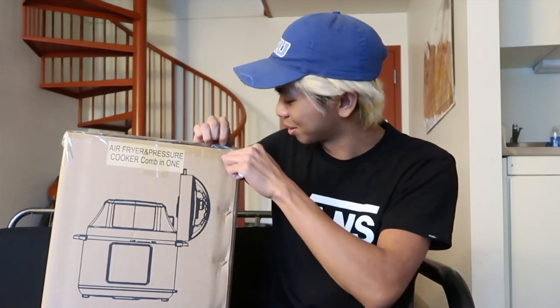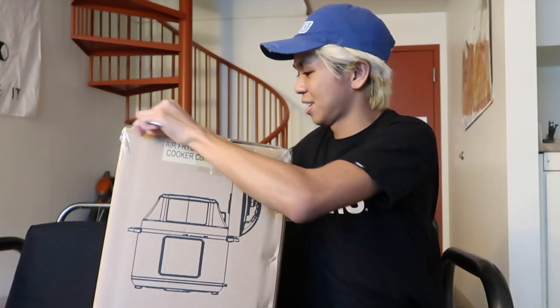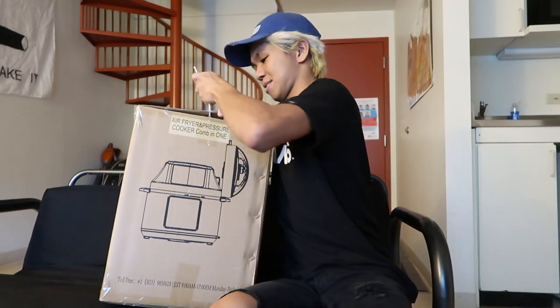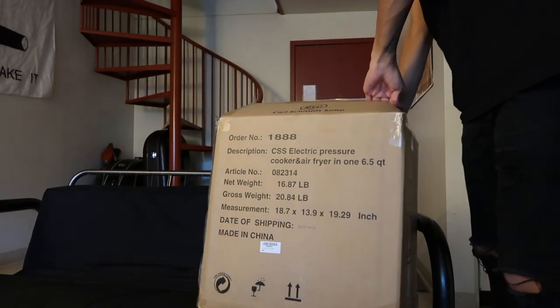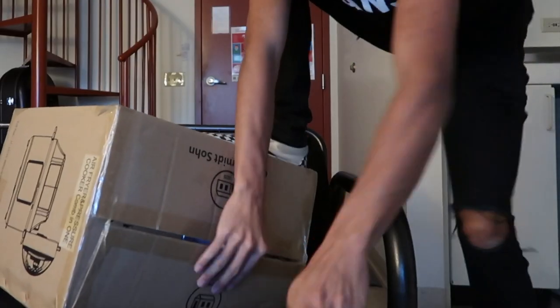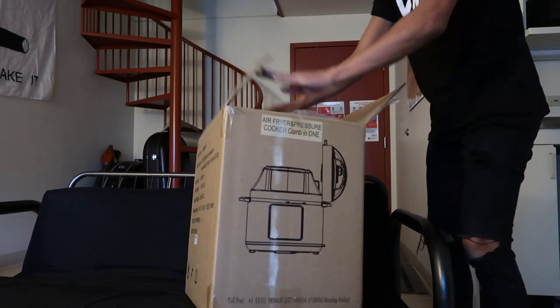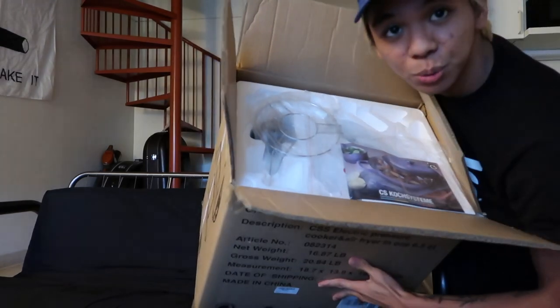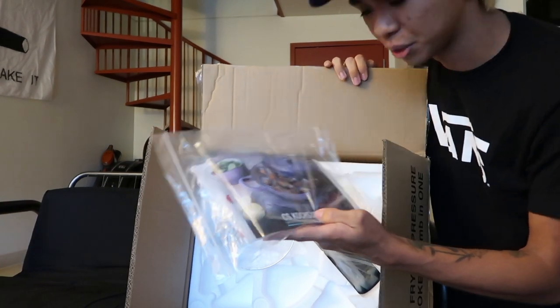I only have a plastic knife — because that is not the right thing I need to be using. I don't know why I chose a plastic knife. There we go. So this is what you see when you open the box.